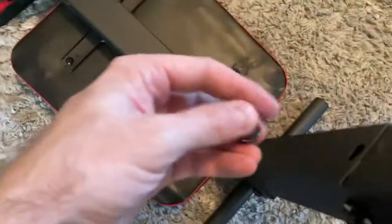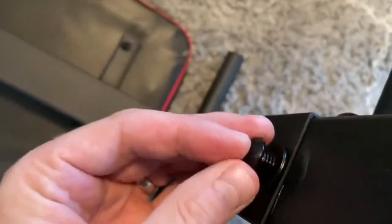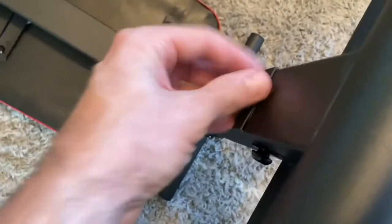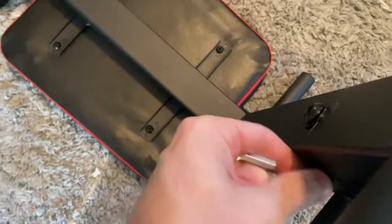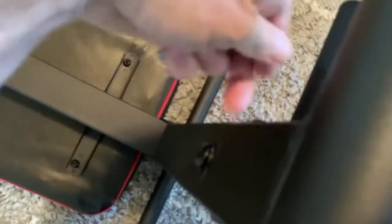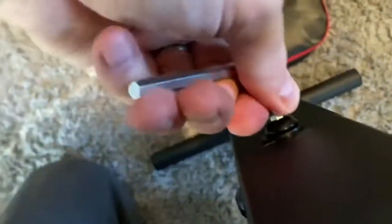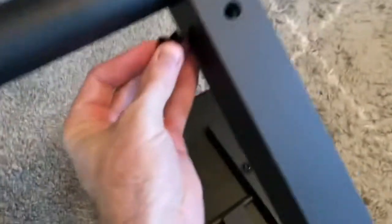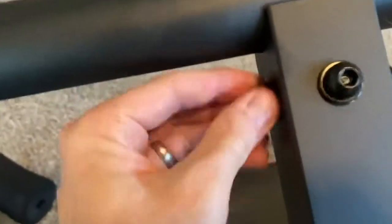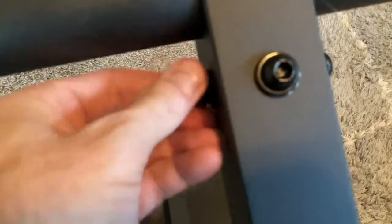Just wiggle it to find that thread. If it doesn't thread well, it's not aligned, so you'll have to jiggle it a little bit until it seats properly and then you can hand tighten it. Get as far as you can with your fingers first. Then we'll use the tool to tighten it down. Kind of like when you change a tire, I don't like to tighten one side up really tight first — I like to get them all equally tight at the same time. You do want these extremely tight so they don't back off as you actually use the workout bench.